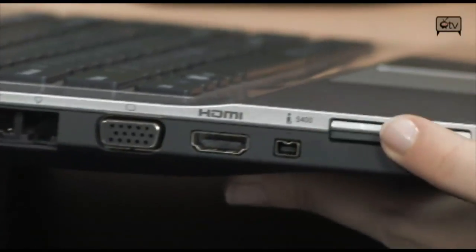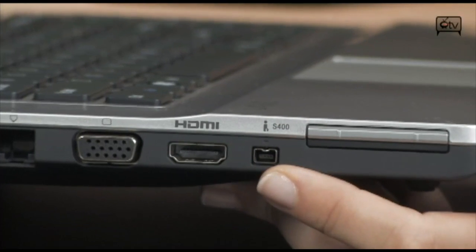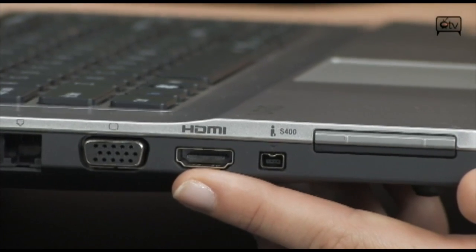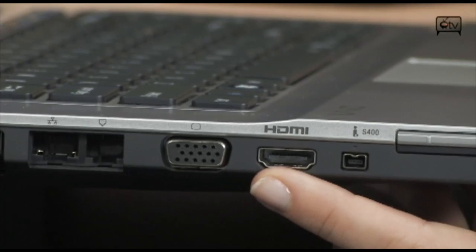Let's move on to the other side now. You have your ExpressCard slot right here. This right here is your FireWire — so if you want to hook up a camcorder, you can do that with a FireWire cable. And there's an HDMI port, which is so cool to have on your laptop — it's a great way to hook up to your HDTV.